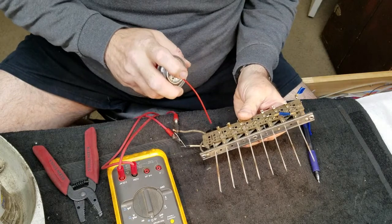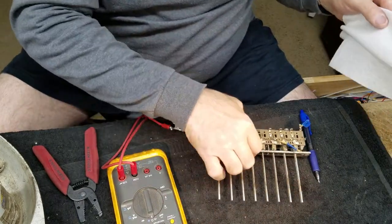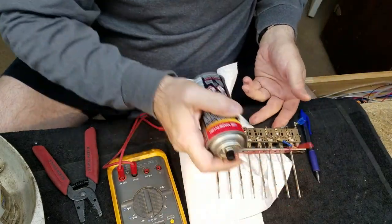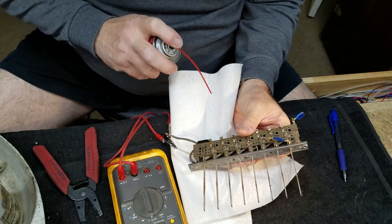I'll shoot a little Deoxit into that hole, but I've got a feeling this switch is toast, and this switch will be made of unobtainium - I'll never be able to find this switch.